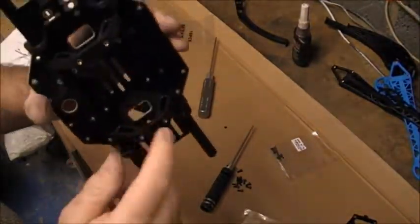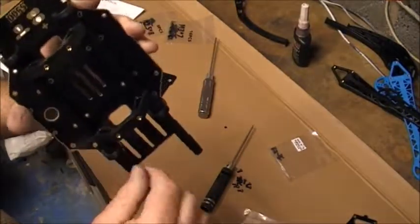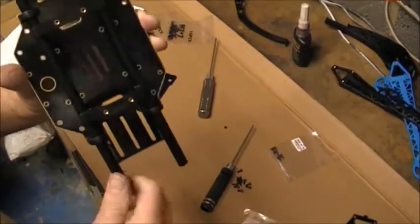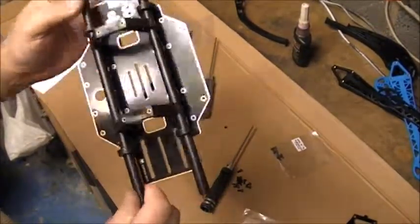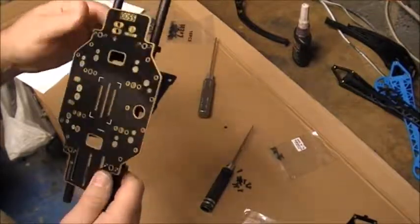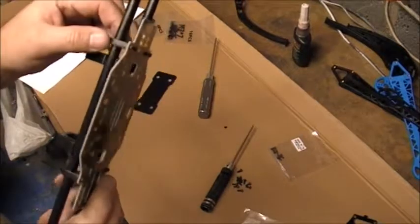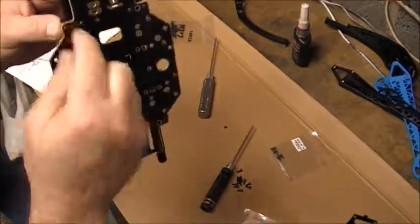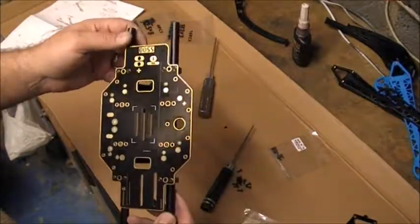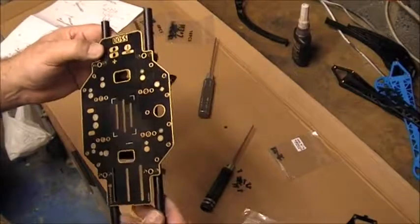Do yourself a favour and put those on before you start to slide that second pole in. It seems easier to put it on that side, clip it on, and then put the rod through and twist it. The grub screws are in place. I would also recommend on the plastic brackets using Loctite, for the simple reason that it's a metal screw going into a metal collar - and obviously because of the vibration, use some Loctite.